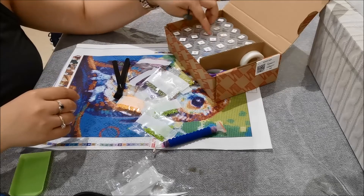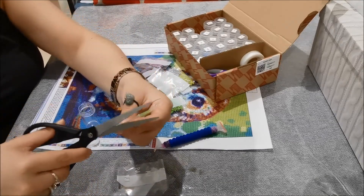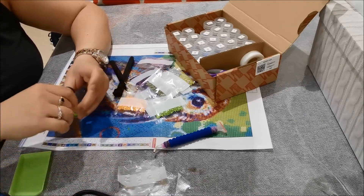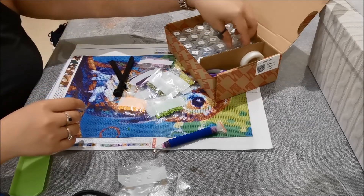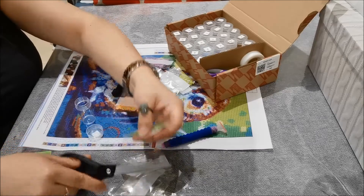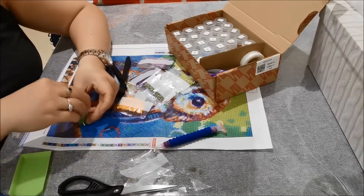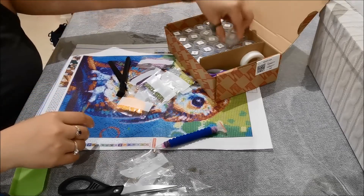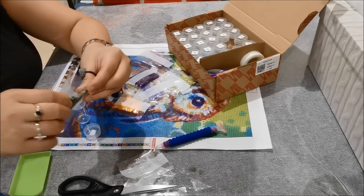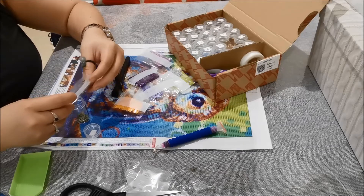So I'm actually open to doing diamond paintings for others. If you want a diamond painting or a custom diamond painting of your own but don't have the time or patience to do it, I'm open to doing it for you for a fee. You can contact me down below — I'll add a link to my Instagram and my email so you can reach me if you're interested.